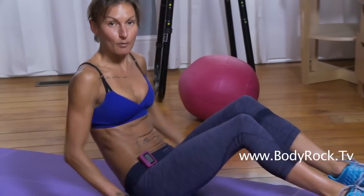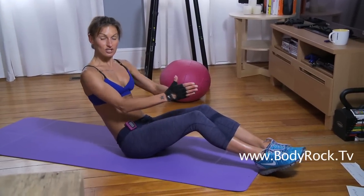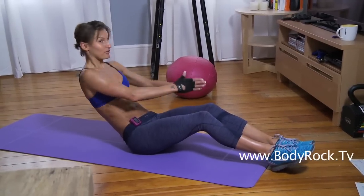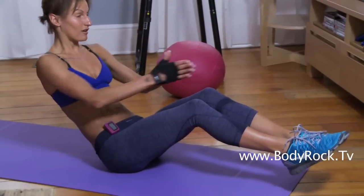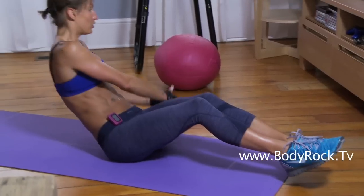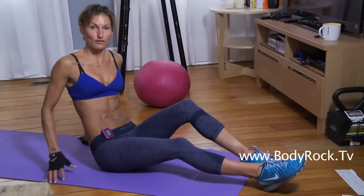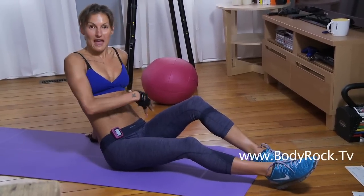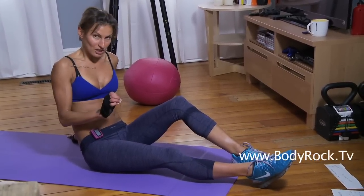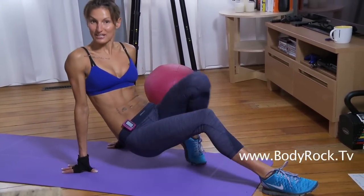Third exercise: oblique twist. Sitting nice and tall — you can use a weight if you wish. You're just going to twist to the side, leaning back just far enough that you can feel it in the abs. If you want it harder, lift your legs. That's going to work those sides. We've got our abs everywhere — they're all being worked. Do as many as you can, push as hard as you can, and let me know what your scores were. Those are your ab bonuses — enjoy them.